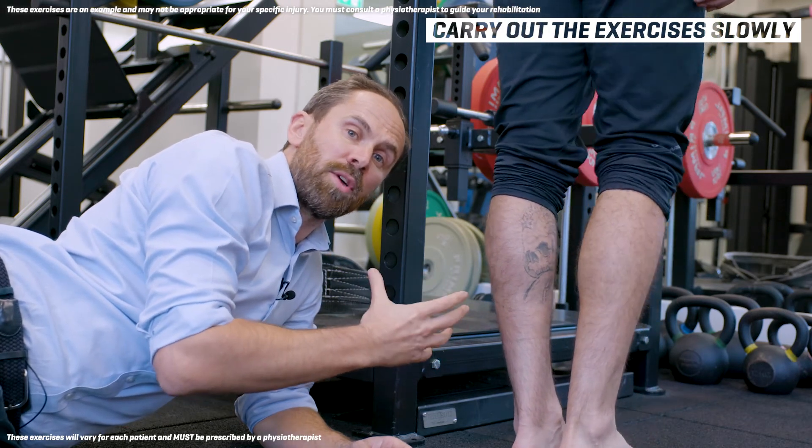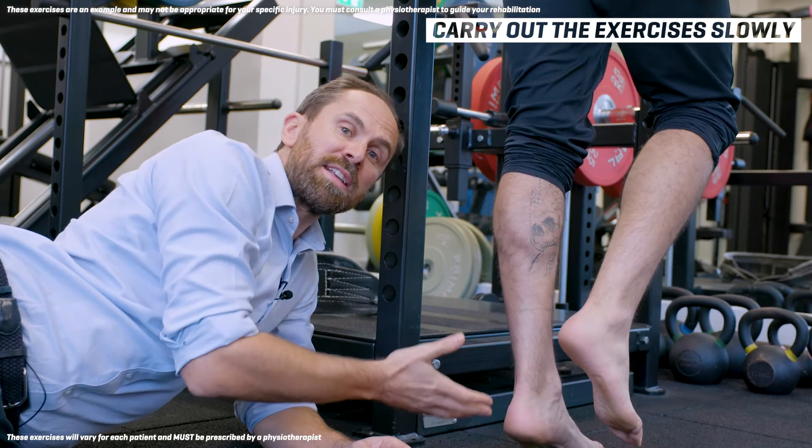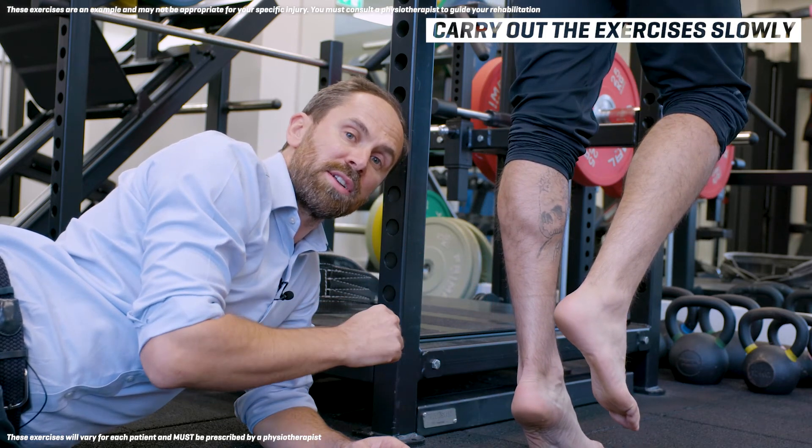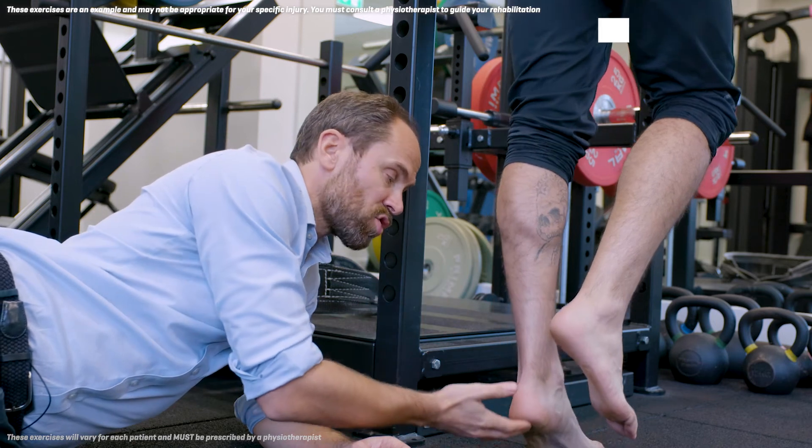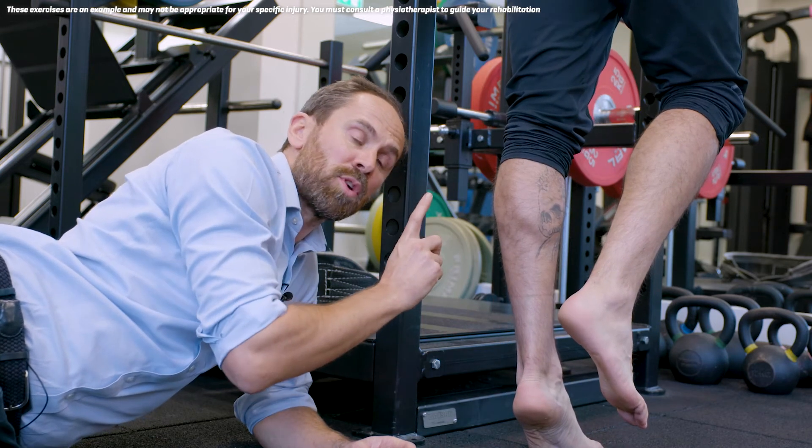When your physio progresses you on to single leg, make sure you're carrying out those exercises nice and slowly — two seconds up, two seconds down — and try and get that heel as high as possible.